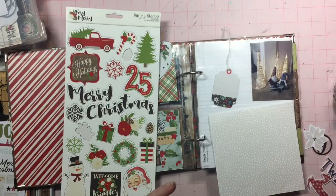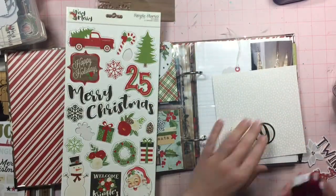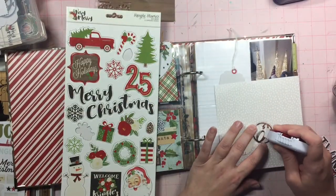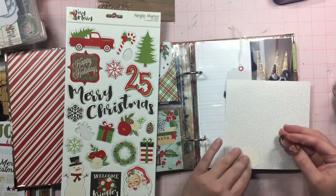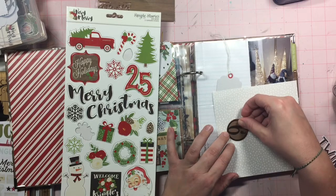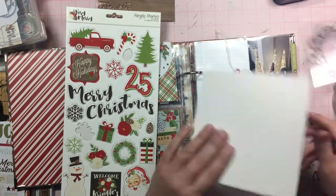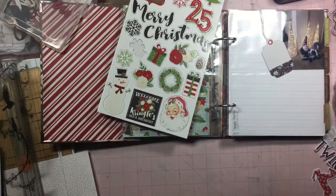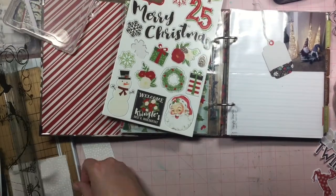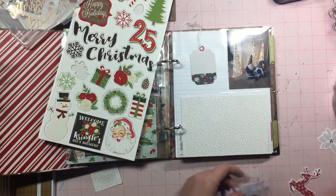Hey everyone, so here I am for December 9th, and I have pulled out a few things. One is from the paper pad from Pinkfresh, and it's kind of a beige-y color with some snow. And then I'm just backing my number 9 with some woodgrain. I do have some bits of woodgrain throughout the album, so I'm totally cool with putting this woodgrain on here, even though there's not going to be any other woodgrain on the page.